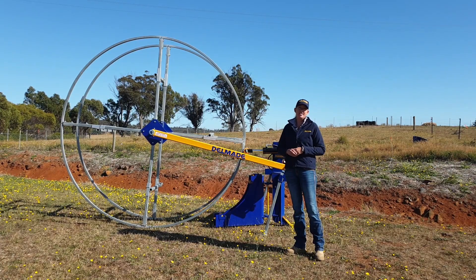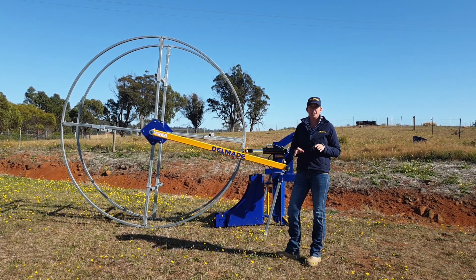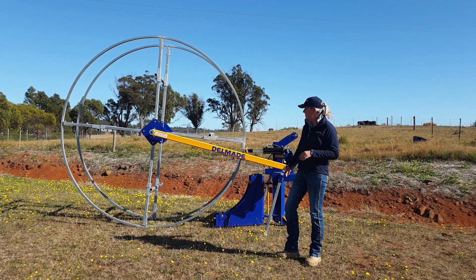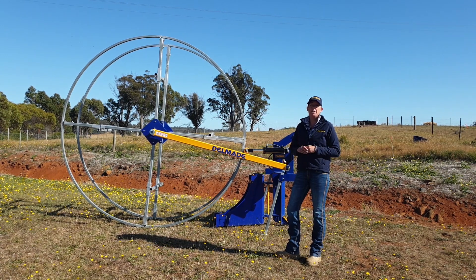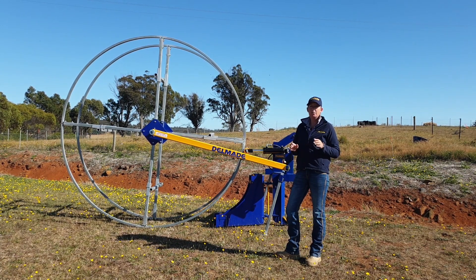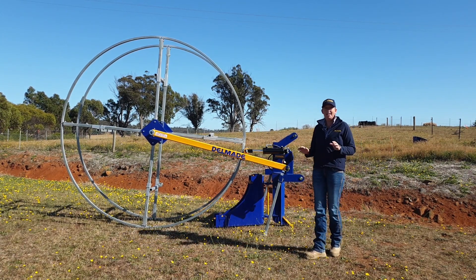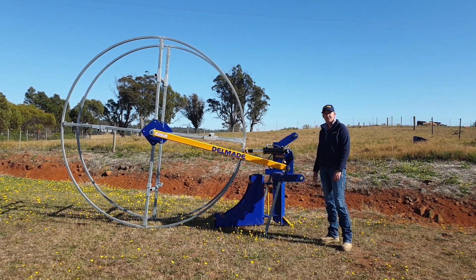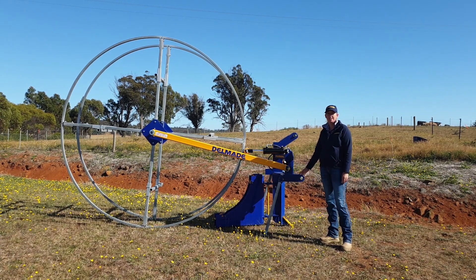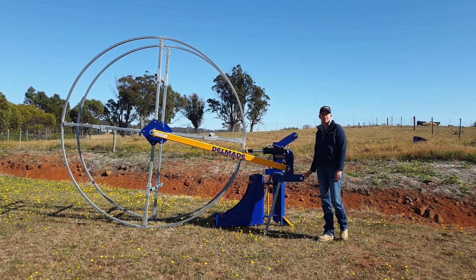The other thing to consider when selecting your ripper pipe layer is the horsepower of your tractor. For the standard series with the 700mm tine and 105mm aperture layer box, we recommend a minimum of 60 horsepower; in the 150mm, a minimum of 75. For the deep series, we recommend a minimum of 120 horsepower to pull the unit for either size box. Also consider the category of linkage your tractor runs — they come standard with cat 2 linkage, but we are able to offer cat 3 and 4, provided you can give us the measurement.